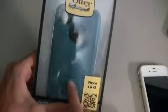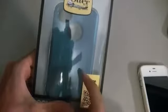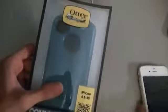Before I begin, I just want to say that I've never seen this color before either online or in any other store. I saw this at Walmart and I decided to pick this color because I've never seen it before, and I thought it looked nice against the white iPhone.